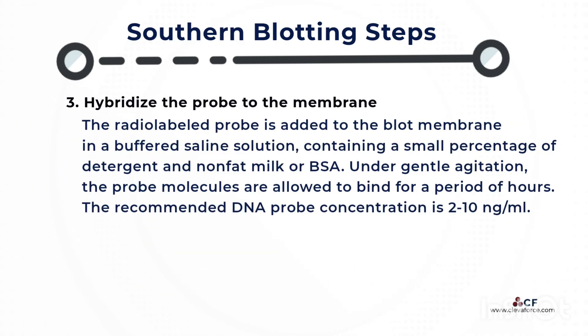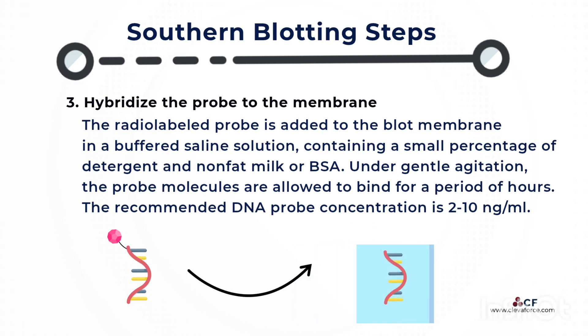Hybridize the probe to the membrane. The radiolabeled probe is added to the blot membrane in a buffered saline solution containing a small percentage of detergent and nonfat milk or BSA. Under gentle agitation, the probe molecules are allowed to bind for a period of hours. The recommended final DNA probe concentration is 2 to 10 ng/mL.